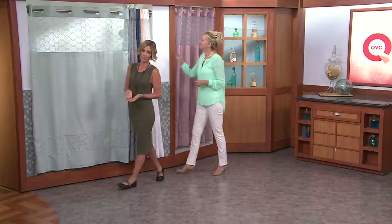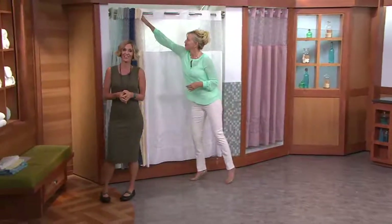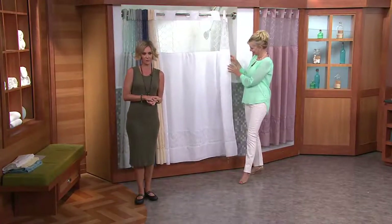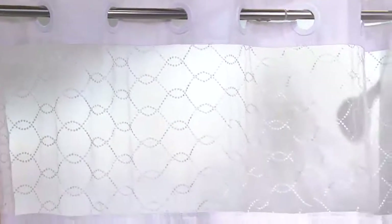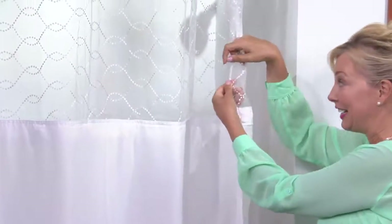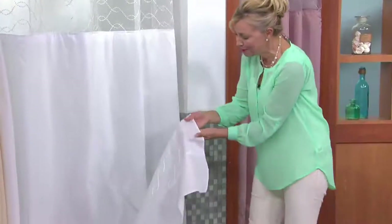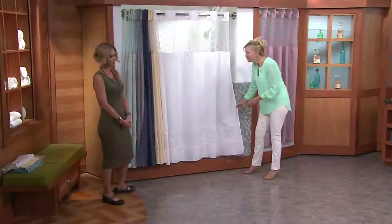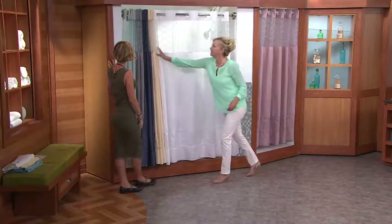A lot of people are picking up more than one of these. If you have multiple showers in your home, multiple bathrooms, it's great to get more than one so you have a little bit of consistency. It really is all about the easiest ways to make over a space, especially a bathroom — shower curtain and towels and you're done. This is $36.67. This is not a reno for thousands of dollars. And this is really beautifully made — actually embroidered into the sheer mesh, and we have that same embroidery on the bottom too.